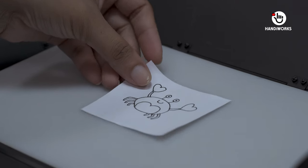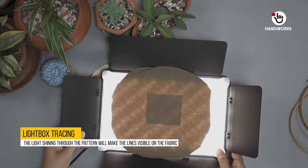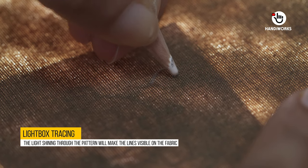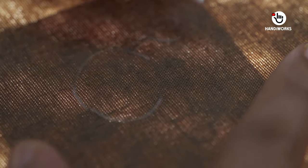Welcome back to Handyworks, the channel where we explore the world of crafts and creativity. Get ready to stitch a little crab that will make your creation stand out with its adorable simplicity.